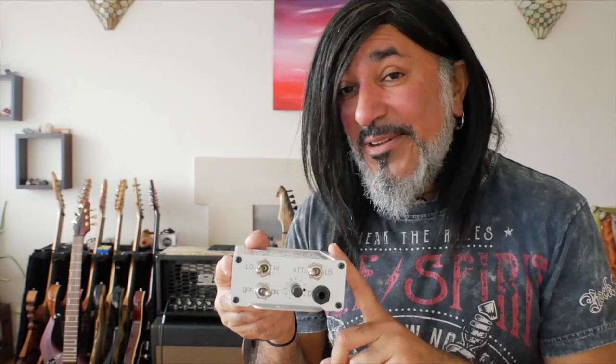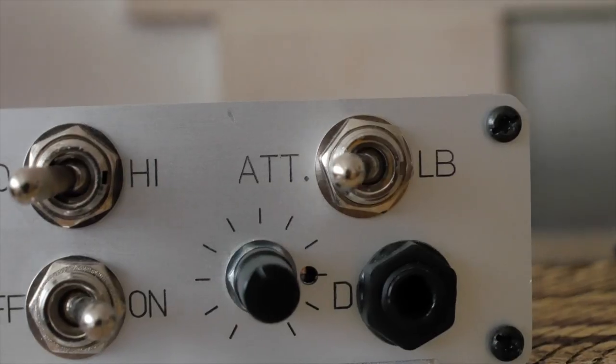I think you'll agree that's quite a volume drop — when I turned on the attenuator and switched from the high mode to the low mode it makes my tube amp back there very very usable in this room, at home, and in the studio as well. Fantastic.